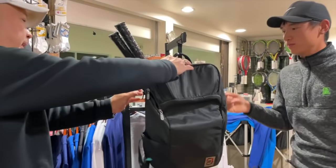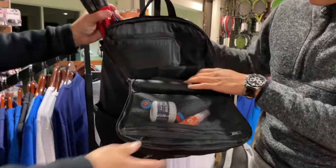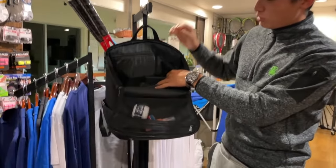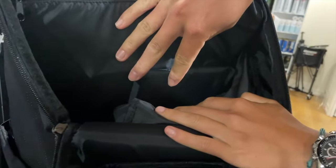Let's look at the main compartment now. We'll unzip right here. It's very compartmentalized. You can see there's a little divider inside.